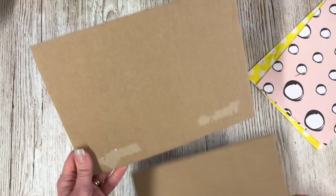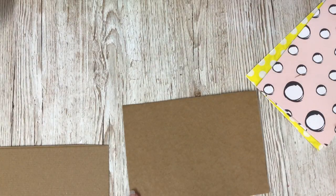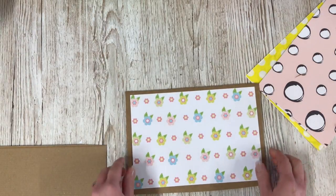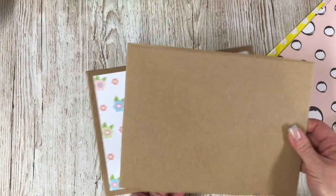Now I'm going to start by covering the back using the flower paper. This is going to be the back piece of my frame and I'm going to stick this in place. I've just used double-sided tape to stick that in, and now I'm going to create the frame.